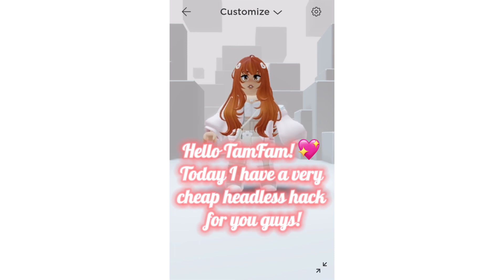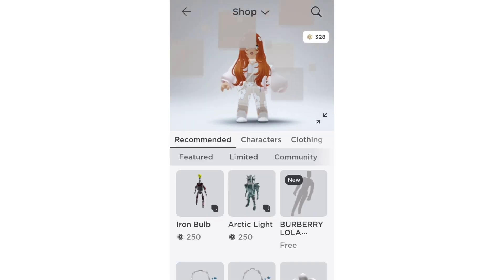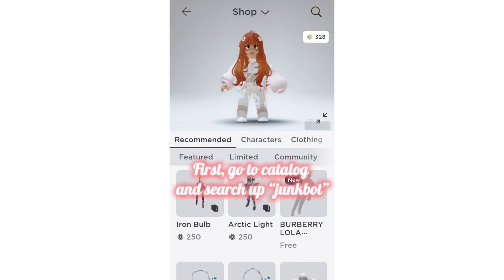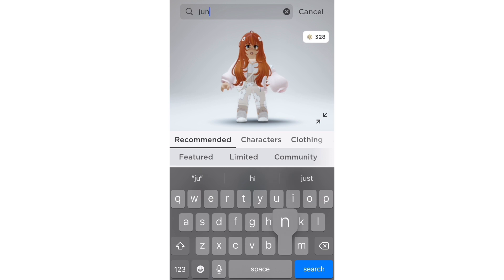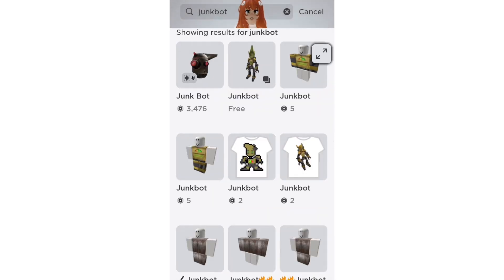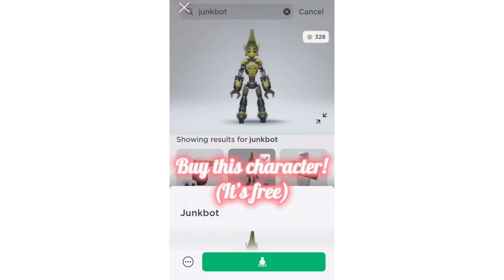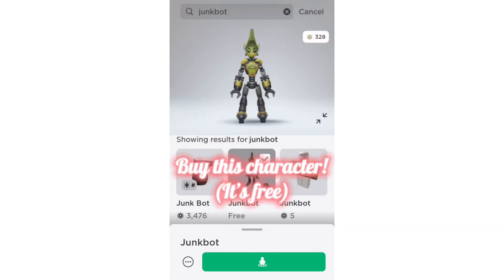Hello TamFam! Today I have a very cheap headless hack for you guys. First, go to catalog and search up JunkBot. Buy this character — it's free!